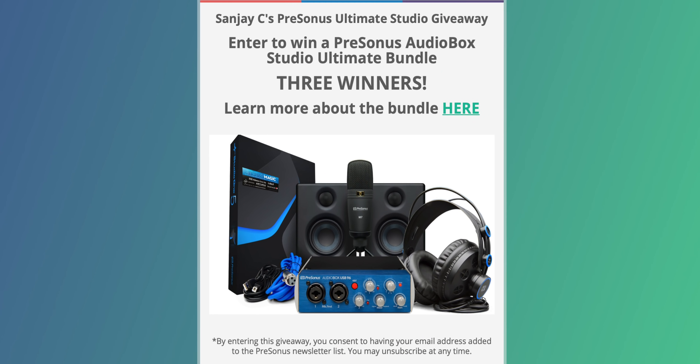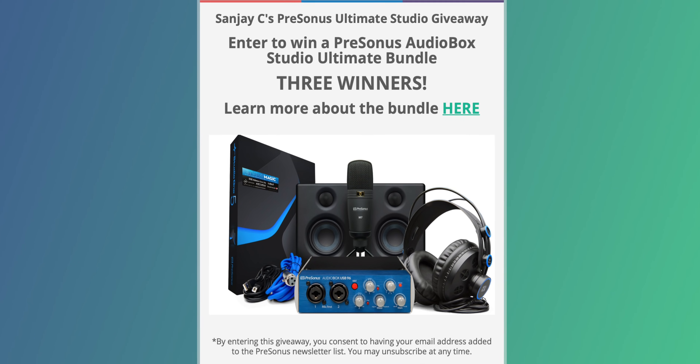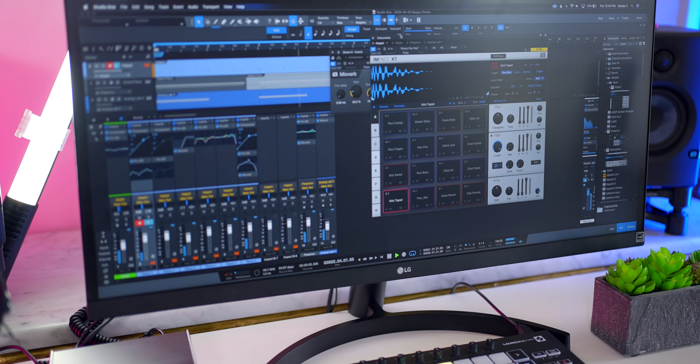Now for the winners of the PreSonus huge studio giveaway. Congratulations to Rafi from Makati, Philippines; Katrina from Detroit, USA; and Carlos from Labradio, Portugal. Thank you all for participating — there were almost 18,000 entries! Thanks to PreSonus for doing this giveaway and making it international. If you didn't win, keep an eye on my channel and newsletter because there will be more giveaways to come.